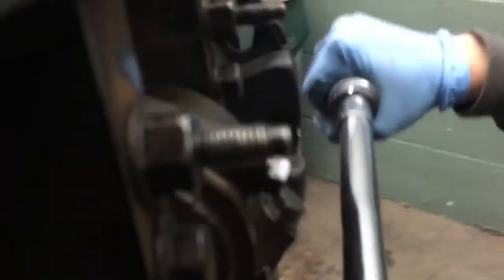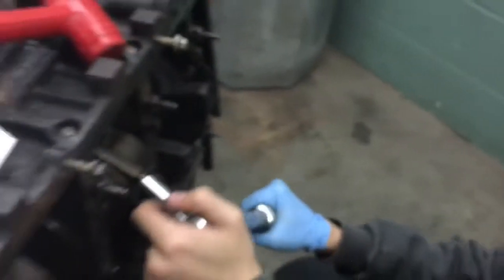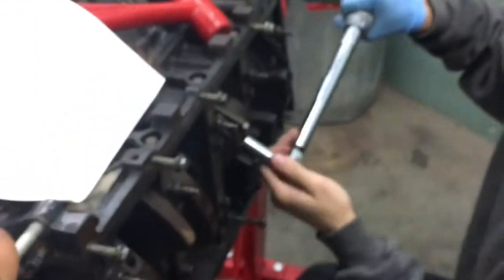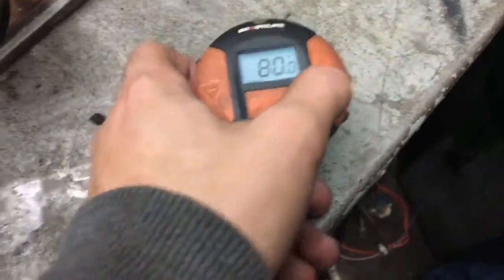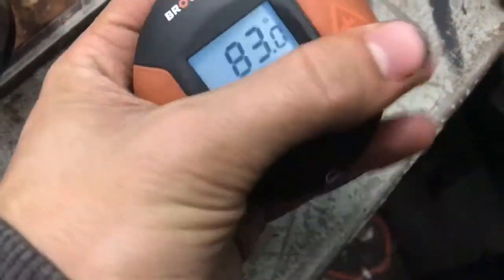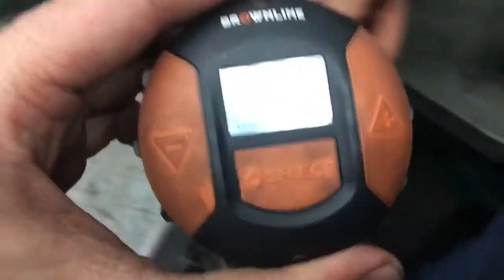First things first, you calibrate the angle torque tool and we have to set it to 85 degrees. Press the up button — it's at 85 now. Then you take your breaker bar.